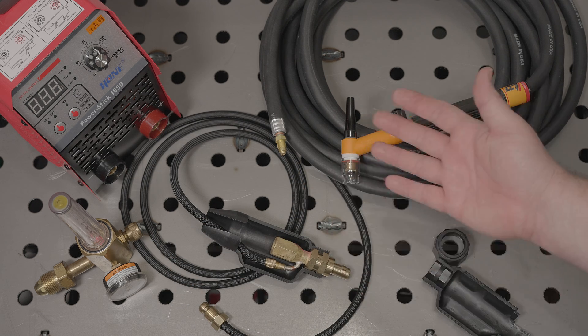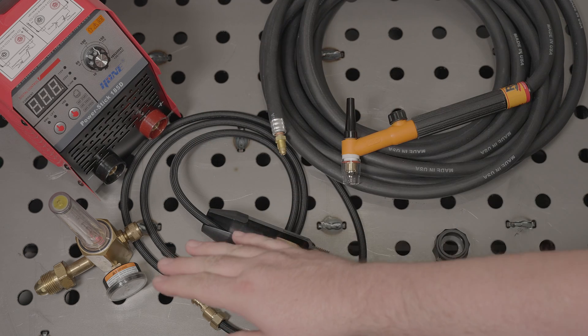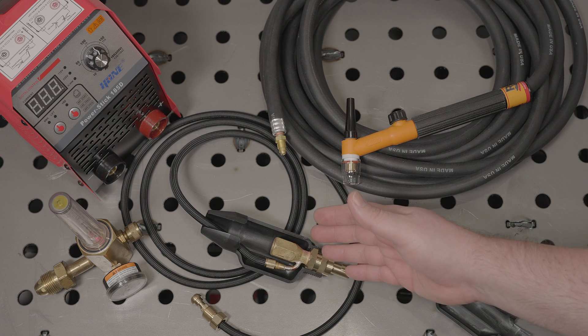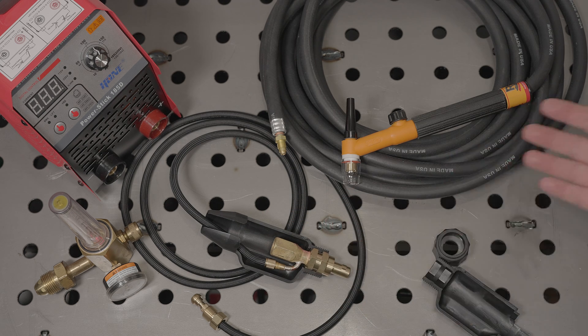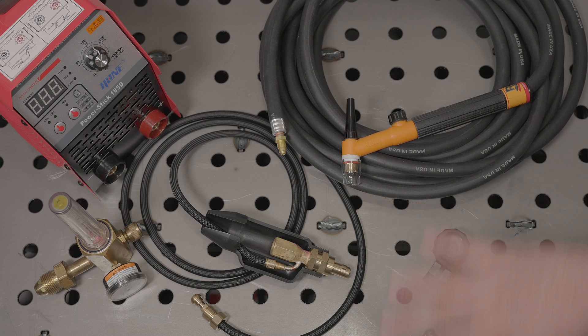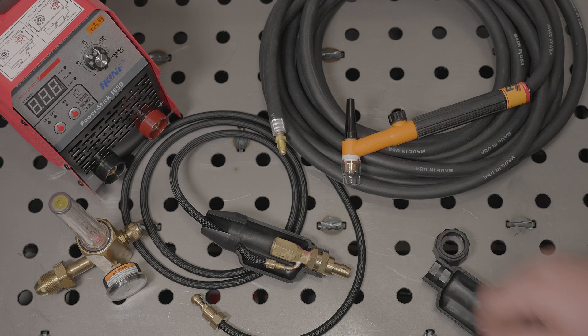And there you go, you're ready to TIG weld. If your welder, your torch, or your regulator have different connectors, you will just need to get a different torch adapter with the right fittings. CK makes all different configurations of adapters, and I imagine other brands do as well. You can also get torches that include adapters, and companies sell TIG packages that come with all of this stuff, and even in some cases torch consumables.